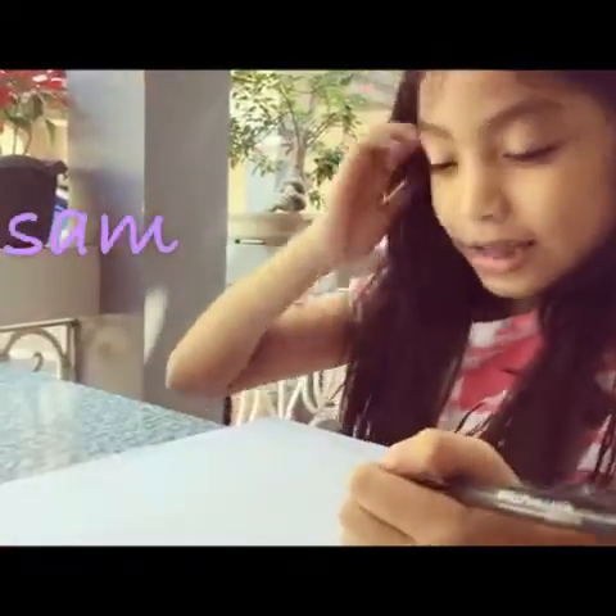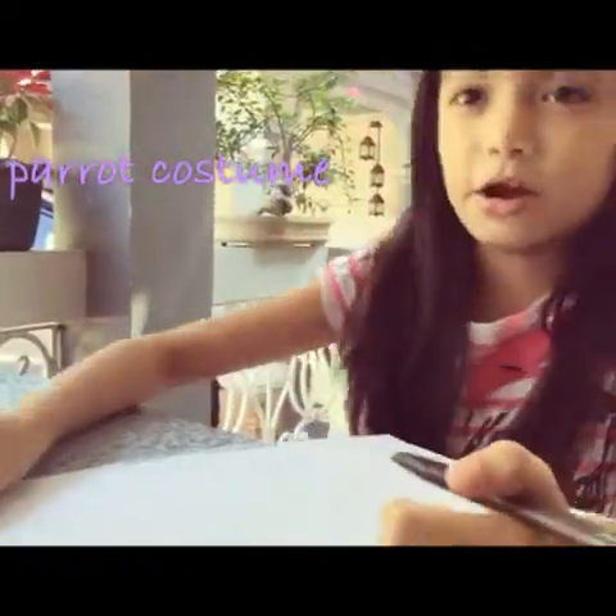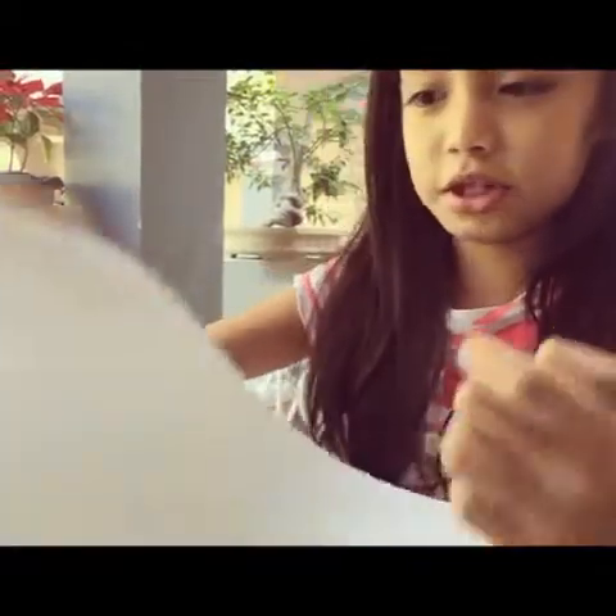Hello, I am Sam and I am going to be joining a pilot. So first things first, you need a sheet of paper and a pencil or a ball pen. I am using a ball pen.